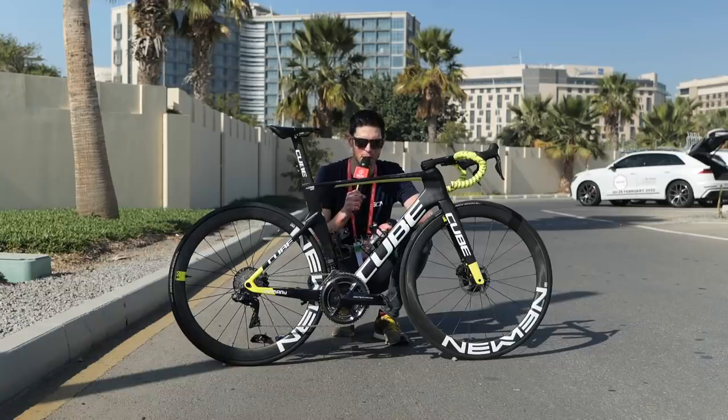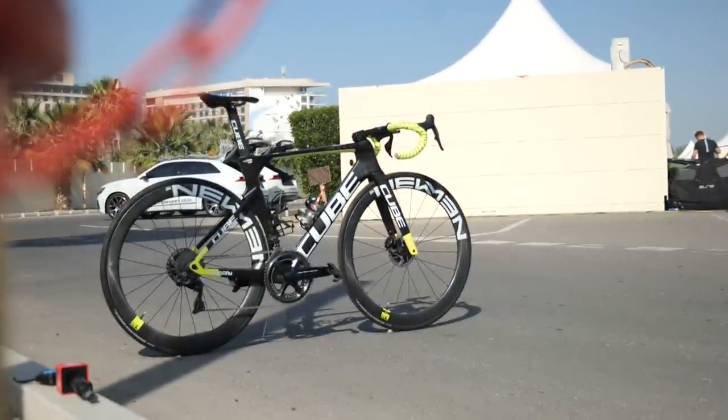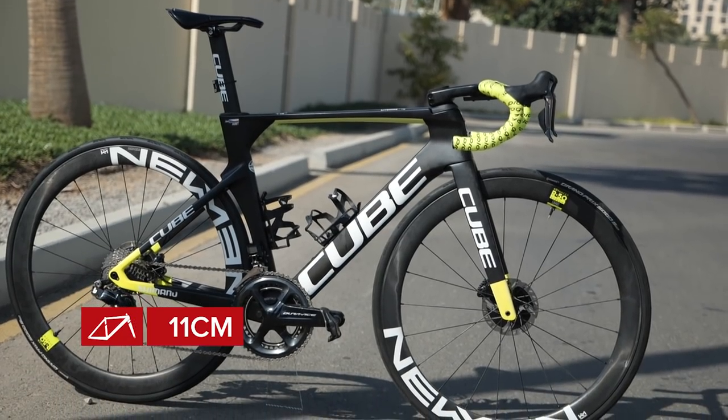On to some of the measurements of this frameset. The saddle height is 74.5cm, the nose of the saddle to the centre of the handlebars is 57 centimetres, and the drop of the handlebars from the saddle is 11 centimetres.